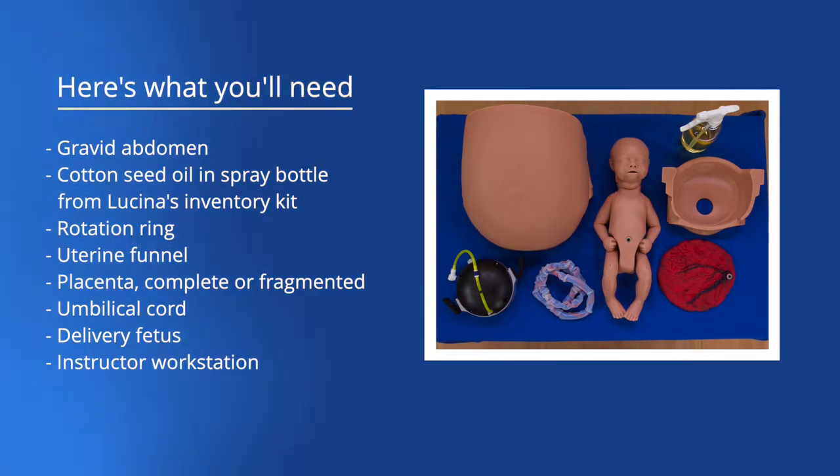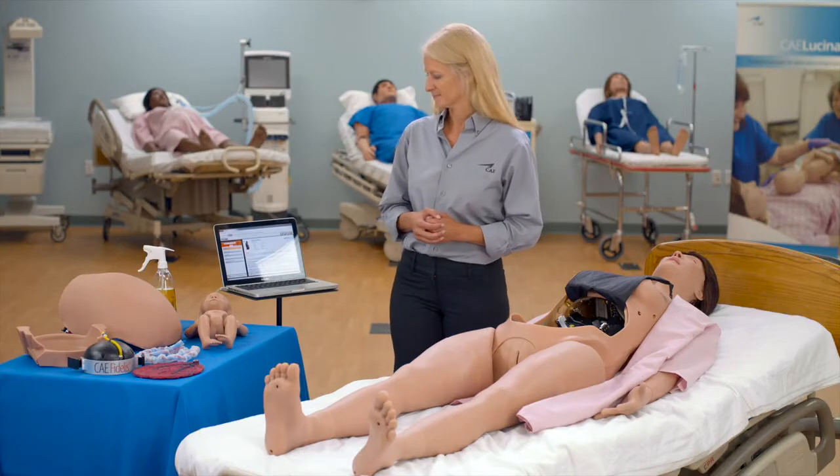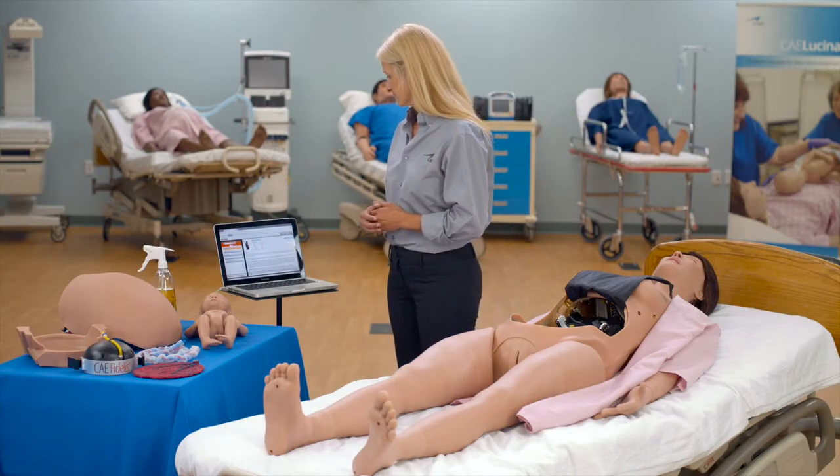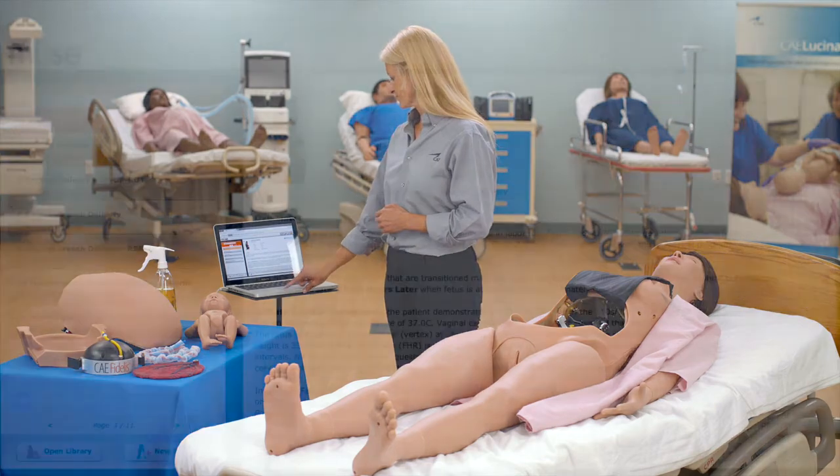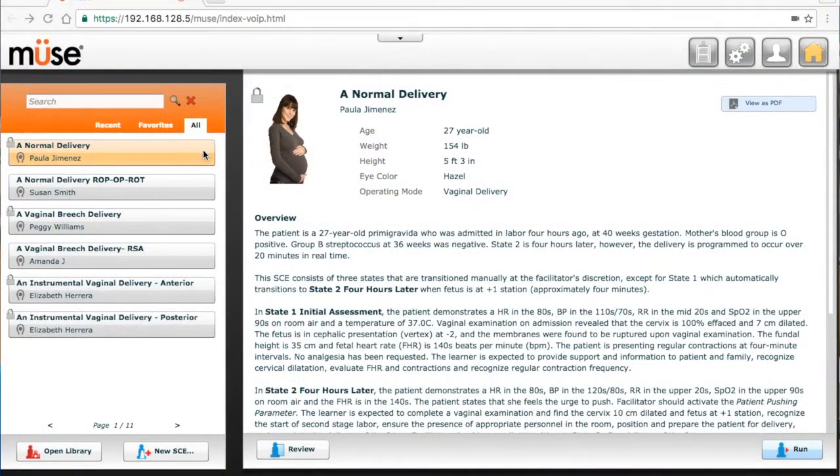Delivery fetus. Instructor workstation. To set up Lucena for normal delivery, ensure the simulator, fetus, and instructor workstation are powered on. Open the Muse home screen and select normal delivery, then select run.